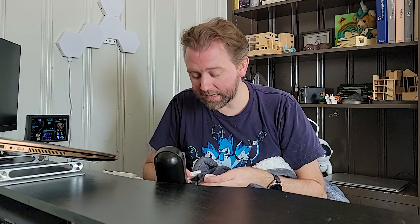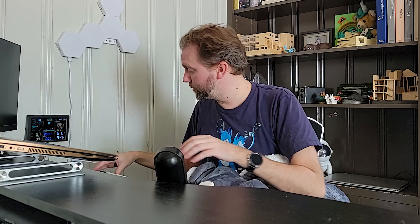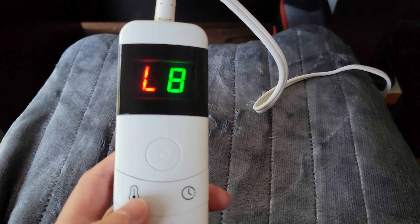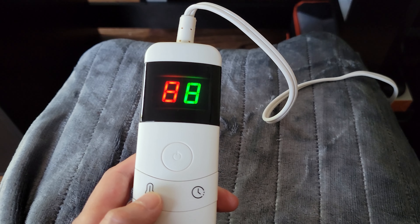This thing heats up super fast, which is another reason I like it — you're not sitting there waiting for it to heat up. Once you get it plugged in, all you have to do is hit the power button and a light will turn on. On the left side you have the temperature; it starts on low, which is the preheat setting. You keep hitting the button and the temperature keeps going up all the way to the 10th level. The levels range from 59 degrees all the way up to 131 degrees, and it does heat up nice and quick.